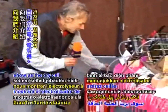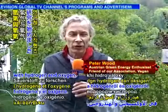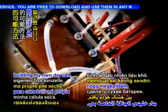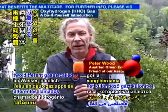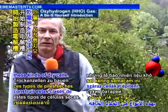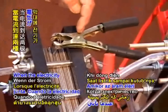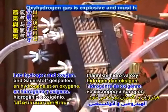Peter Wood will now show us the dry cell electrolyzer he has built. Two years ago, I started to make research with hydrogen and oxygen. I started to look on the internet and very quickly I could find some good possibilities to build my own dry cell. A dry cell is something which separates out of the water the two different gases, called hydrogen and oxygen.